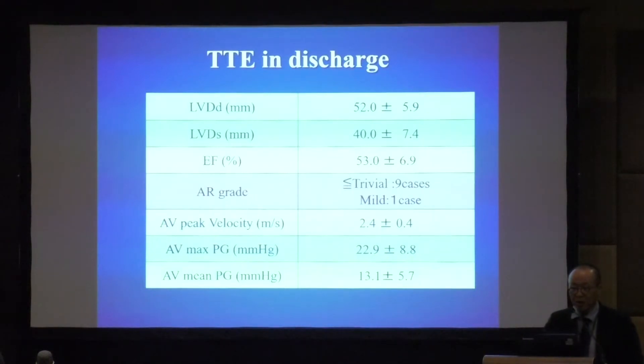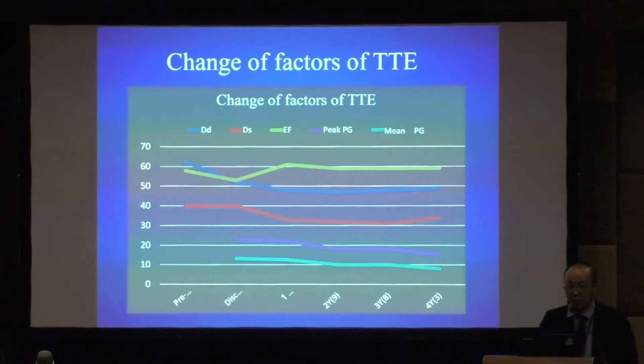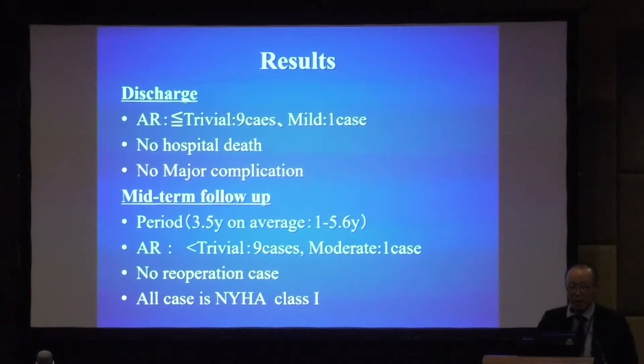On TTE at discharge, ejection fraction was 53%. For AR grade, 9 cases were less than trivial and only one case was mild. Peak pressure gradient was 23 mmHg and mean was 13 mmHg. There was no hospital death and no major complication.